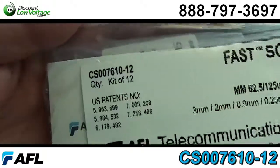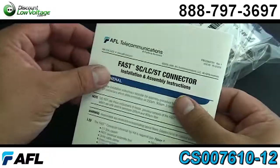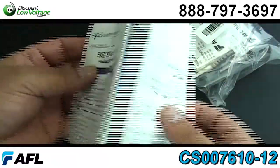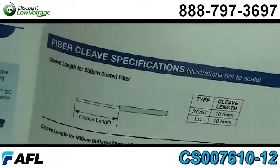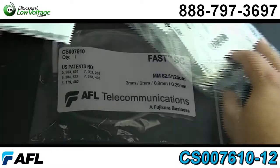From the manufacturer, this is packaged as a kit of 12, and when you do order it as a kit of 12, you get an installation and assembly instruction booklet to help you out in the field. We also do sell them individually, and if you want the booklet, just go ahead and download the PDF spec sheet on our website.